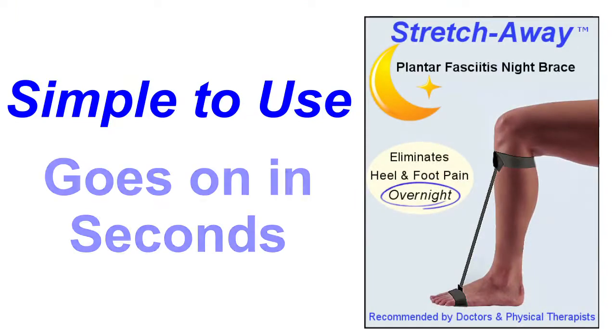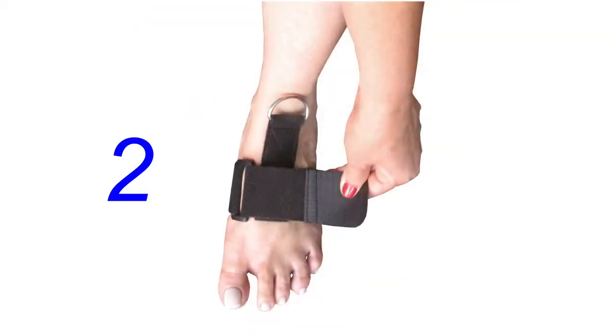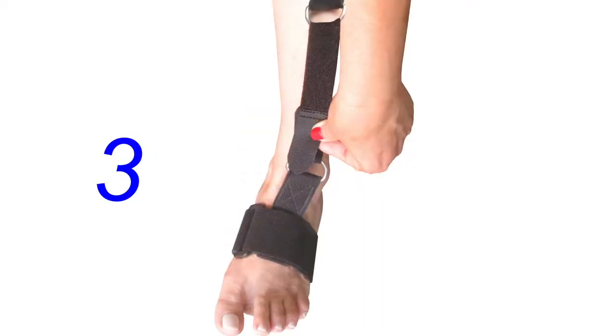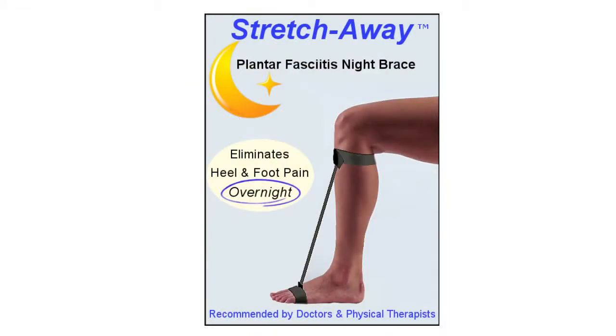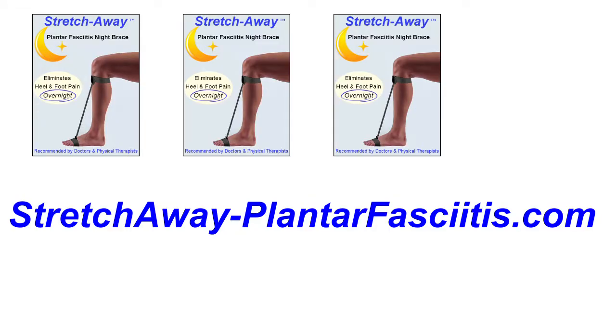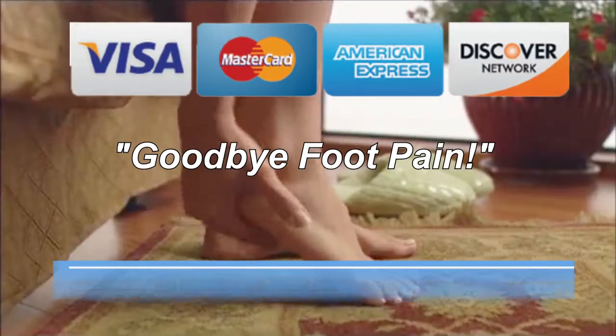It's simple to use, goes on in seconds, and easily adjusts to fit any leg size, left or right. Get the treatment that doctors and physical therapists recommend — the Stretch Away Plantar Fasciitis Night Brace at StretchAwayPlantarFasciitis.com — and say goodbye to foot pain. All major credit cards are accepted.